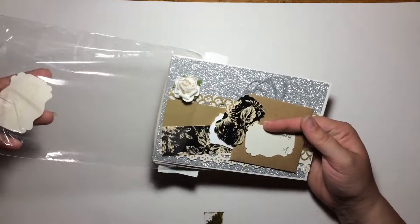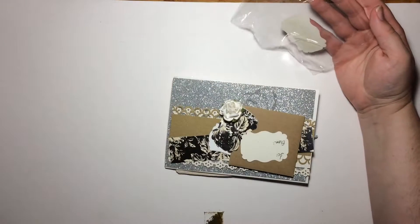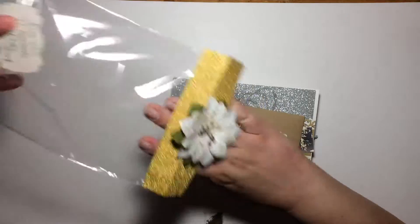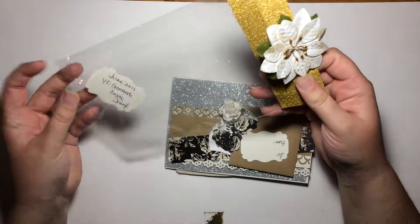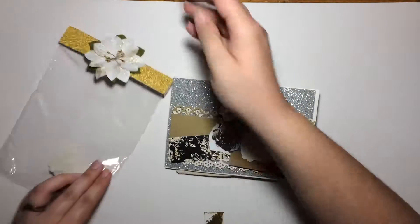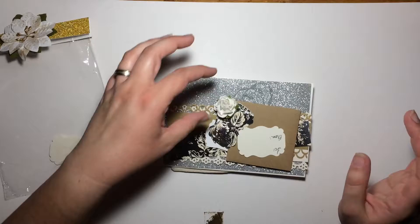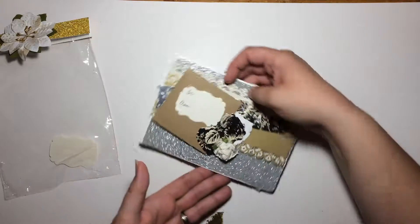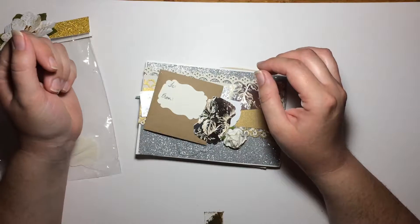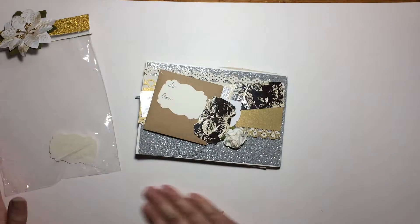The idea of this swap was to send items to make a gift package — you know how sometimes you just need something small to give out a gift in, and you don't always have it, or you just have a bag and want something a little bit more fun. That was the point of this swap: to make some easy-to-put-together small gift packages that you could use for giving out gifts. There were different items that were to be included, and I'll include the blog post as well that had all the details as to what was supposed to be included.